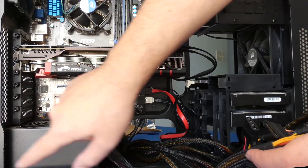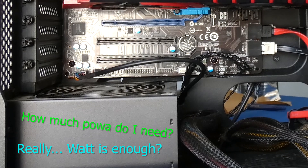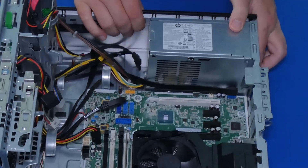Hello my friends, my name is Ervin, also known as Koboman. In today's video I wanted to share what I find to be the truth about power supplies — how much power do you really need?